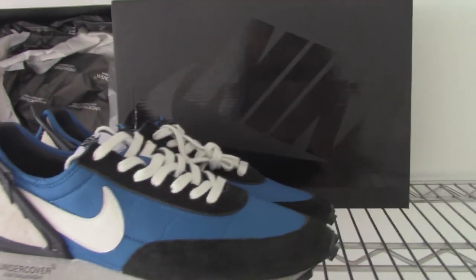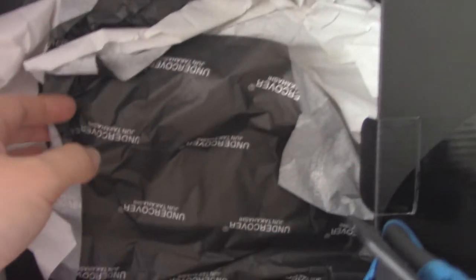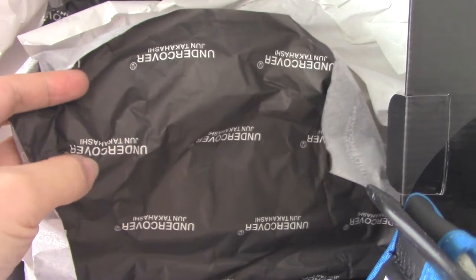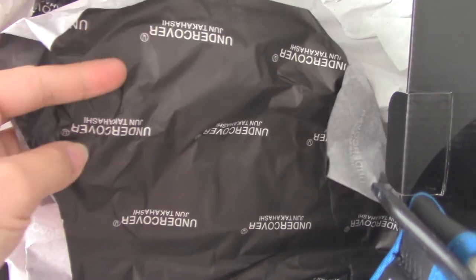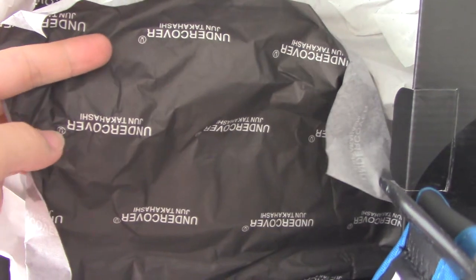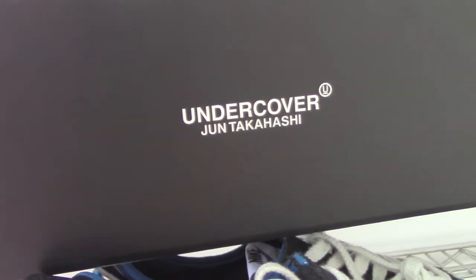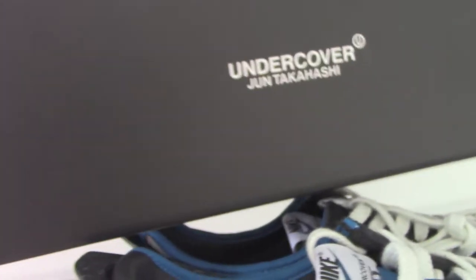This side is here. It's the black one, green Nike shoes. And the inside got the tissue paper — one is the white, another one is the black. And the print is the Undercover. And another logo here. And on the side of the shoes, the shoe box also got the same letters.